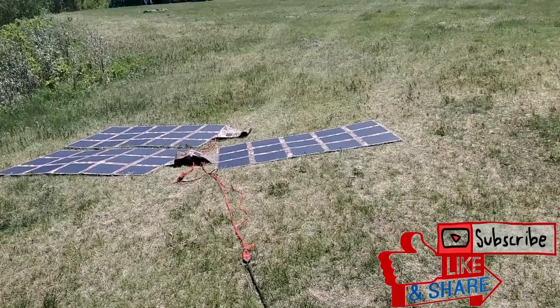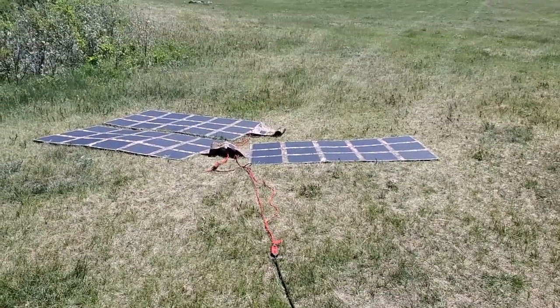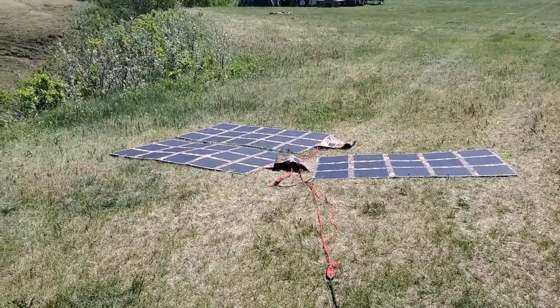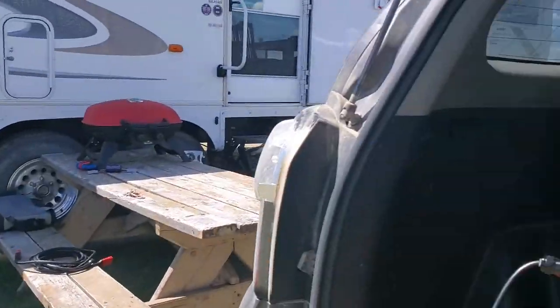Hey guys, Renny here with Off Grid Trek. Just wanted to give a quick example. Let's say you have higher power requirements from solar. I'm giving an example with three of our 200 watt solar blankets connected in series. What we're connected to here is the Bluetti AC200. I'll just show you on the screen here.